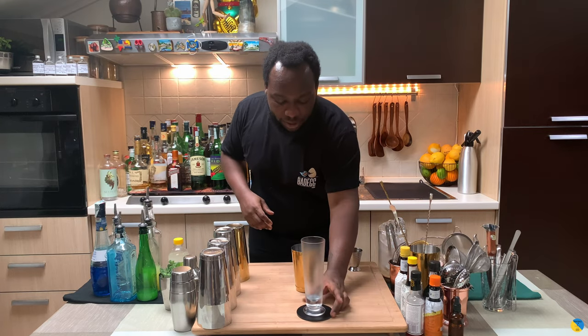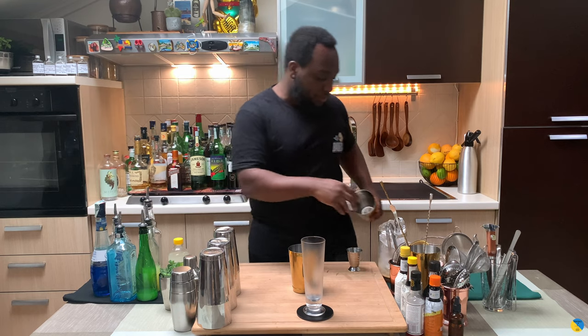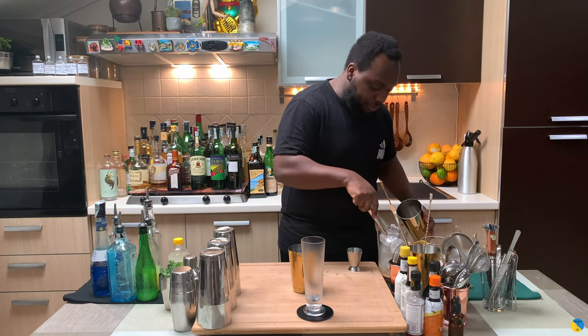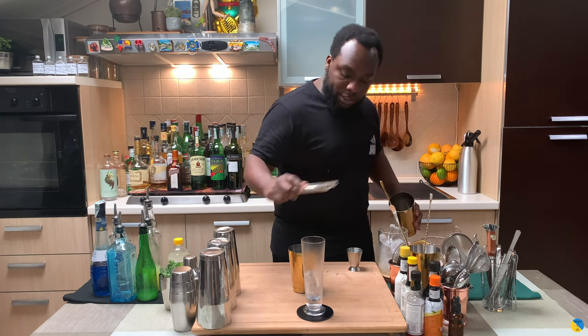It's a shake and drink so we're gonna get our glass ready and fill our shaker with ice cubes. Ice cubes — do it.